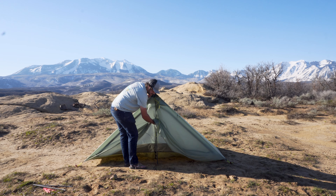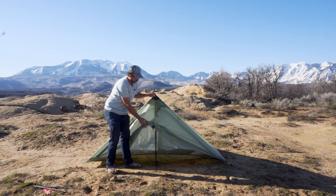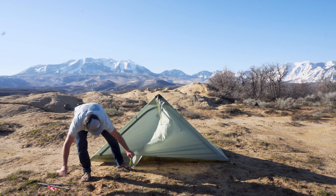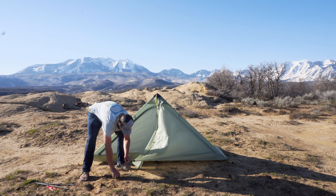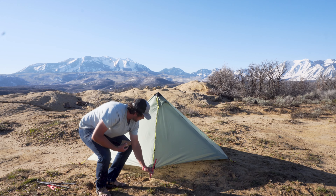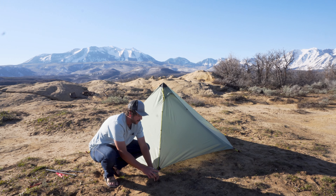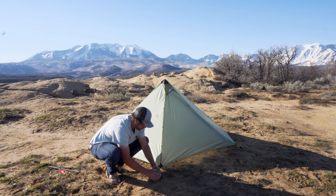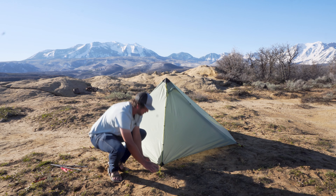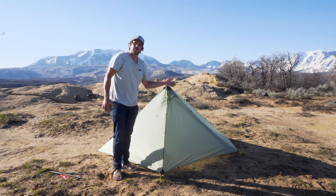Then I'm going to put it right next to the floor, go ahead and take my stake, thread it through the loop there, and just pull this fairly taut. Drive my stake in. You're going to repeat that for the other side.